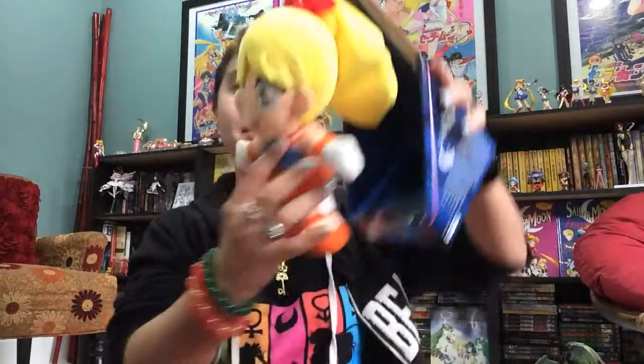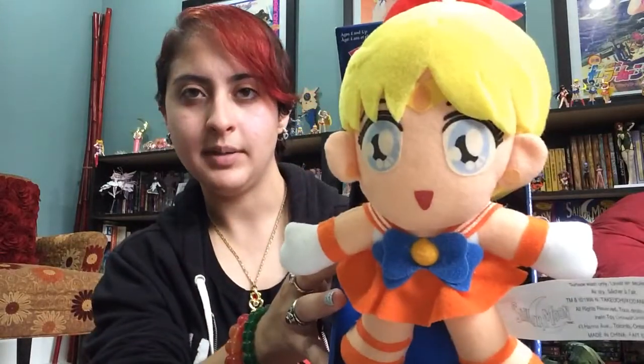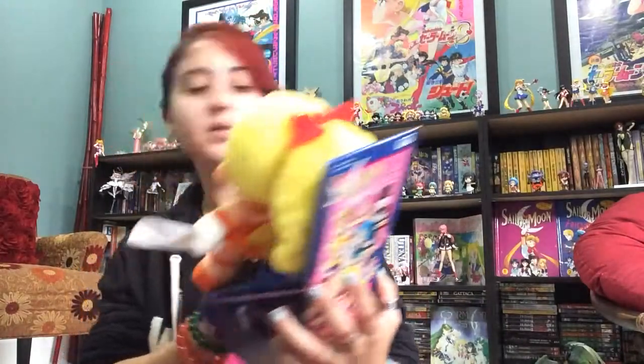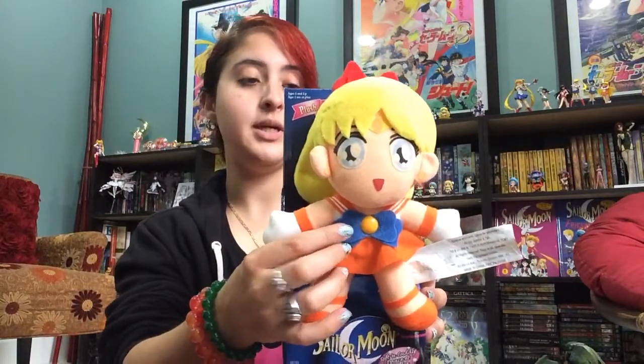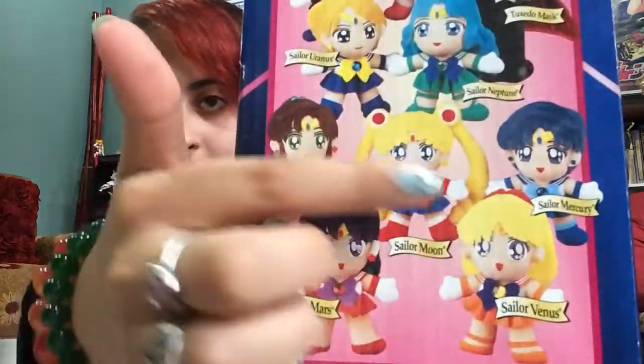I'm going to show you Sailor Venus first. I never remove these plushies from their packaging because I was a weird kid when these came out. They're very cutely sized — not large, pretty small, but pretty cool. The eyes are like this applique type fabric thing. Everyone has their brooch. There's a version of this that came with a jewel type brooch that was really shiny and pretty. That's not the version I have — it's actually the version they show on the back of the box.